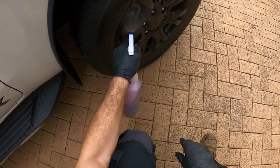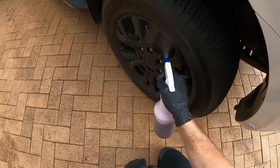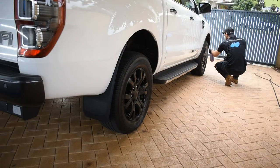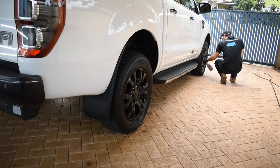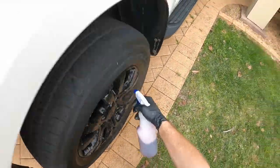You can spray a bit inside the wheel arch too, and try to get some inside the barrel of the rim and the wheel nuts to make sure those areas get cleaned. Obviously, especially if the rims aren't coated, you're not going to remove 100% of brake dust with this method — this is just a maintenance wash, not aiming for perfection. This is a quick and effective method to get the rims a lot cleaner without having to get on your hands and knees and scrub each face of the spoke or get your wheel woolies out.